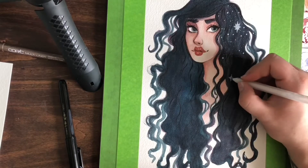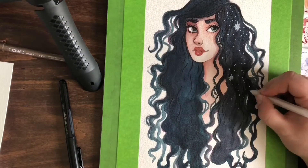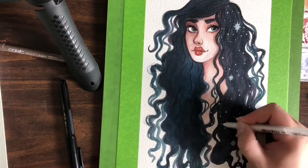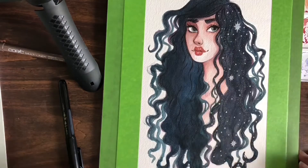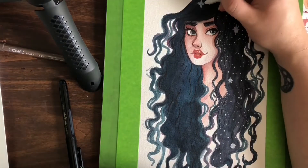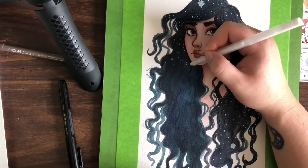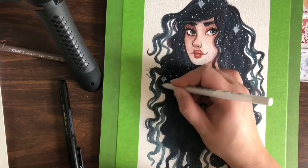I took my pocket brush pen and added eyelashes, giving them a nice brush effect, and added little ink strands into the hair to give more definition to certain spots — even though I knew I was going over it with white for the stars and the galaxy effect. I still wanted that ink overlay to add definition. Because the hair is such a deep blue, the ink is more subtle and you have to be up close to see it, but I love the effect it gives.